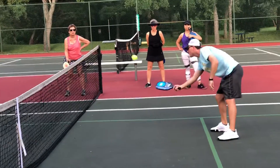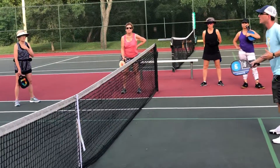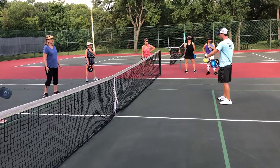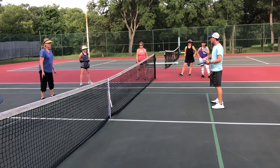We're trying to land it in the kitchen — that's definitely a tip. And you can step into it. In general, you want to be outside of the kitchen, but if it bounces, then one step in, one step out, and reposition to the kitchen.